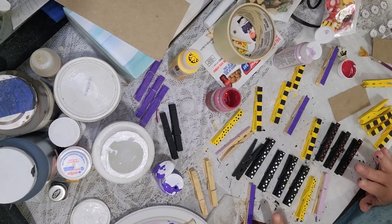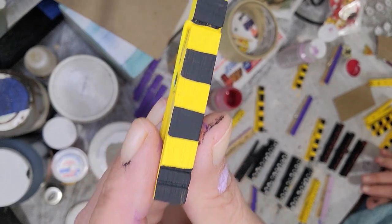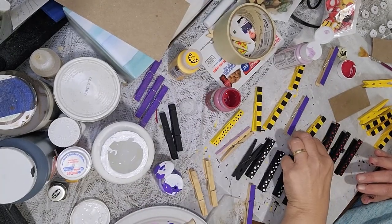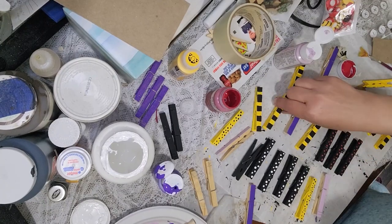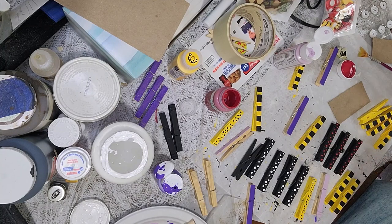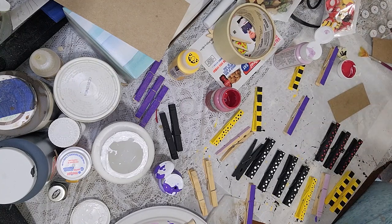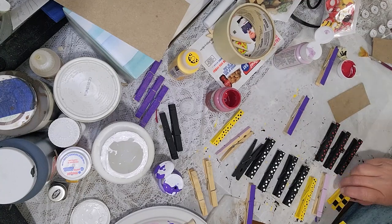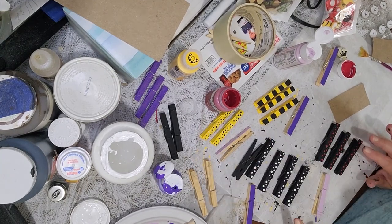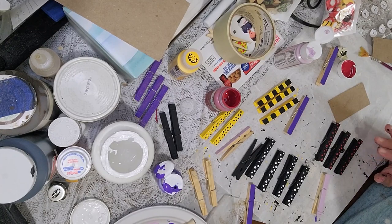I painted some purple, some black, and some yellow, trying to do a bumblebee theme. Some of them look a little funny because I didn't use tape — I just went down and made stripes. I'll pick out three that look decent and set the rest aside. These are great for chip clips, or you can put magnets on the back and hang them on your fridge to hold little notes or appointments.